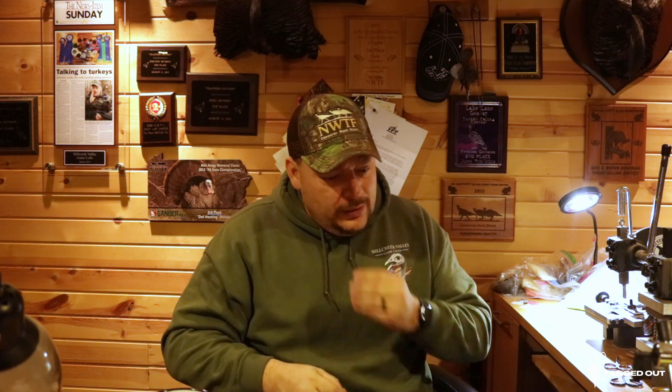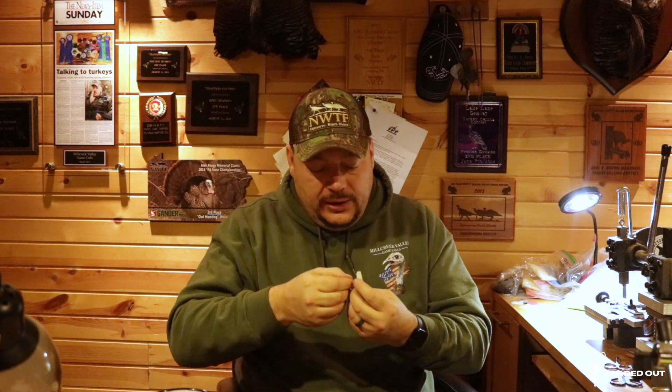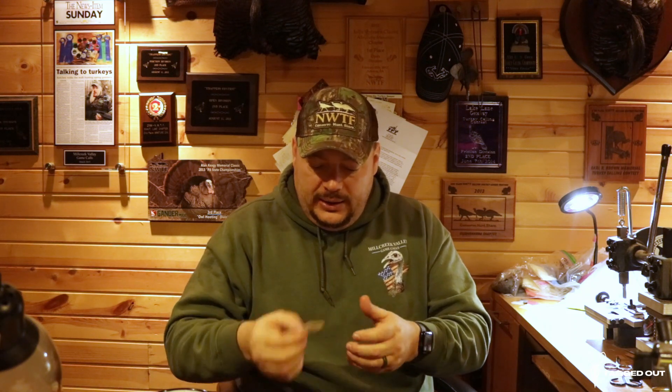Let me pop in my other mouth call here. Now another thing I didn't go over that I like about mouth calls — make sure that you wet the reeds, the individual reeds, and make sure there's an actual separation of them. Sometimes you got to put them in your mouth for a little bit and warm them up, because if they stick together and you try to pull them apart, sometimes they'll rip and then you don't have your mouth call anymore. So just wet them, and wet in between the reeds.